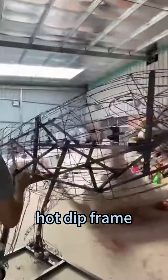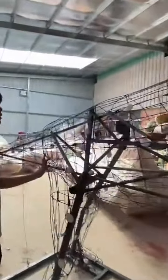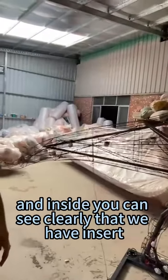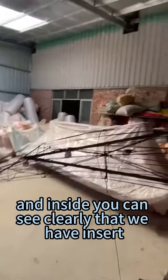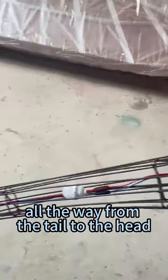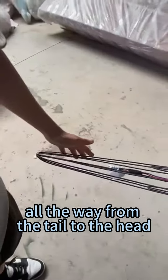You see this hard dip frame — it's gonna be waterproof and long lasting. And inside you can see clearly that we have inserted and installed some light bolts, all the way from the tail to the head.